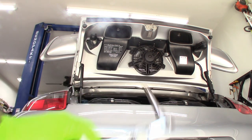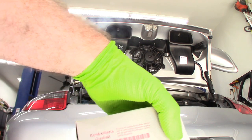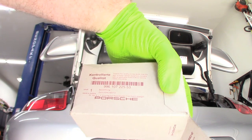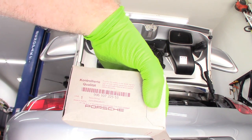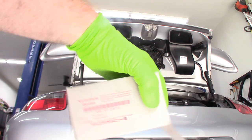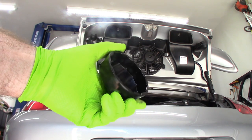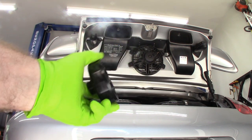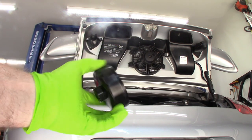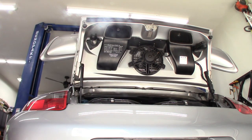Obviously you need a new filter — this is the number for my model year. You can use other filters, but this one was on sale so I went with the Porsche brand. You're also going to need a little cap like this to get your filter housing off. There's no way to get a hold of it without this — I think it came from ECS Tuning.